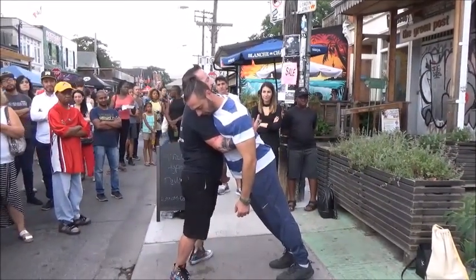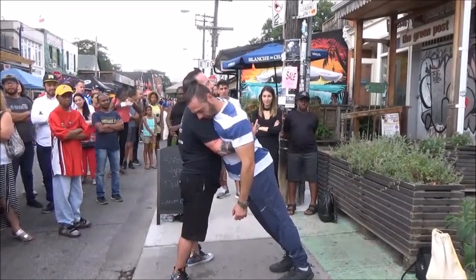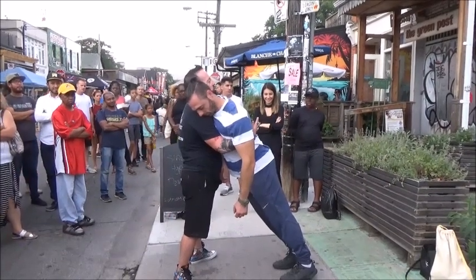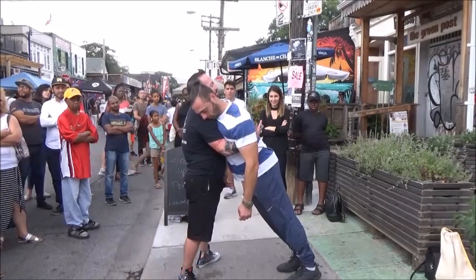In a moment, not just a bit, from one to three, and your feet are going to be temporarily stuck to the ground. In fact, the more you try to move your feet, the more stuck, the more glue, the more bolted to the ground.